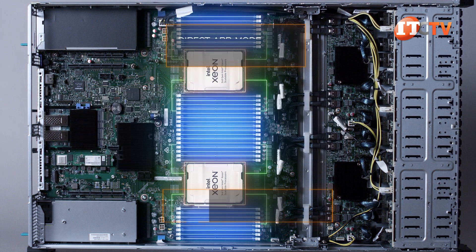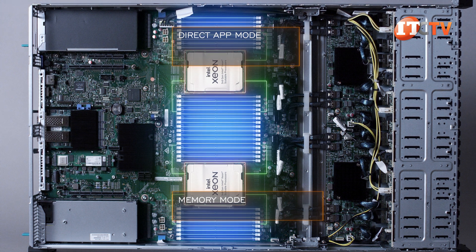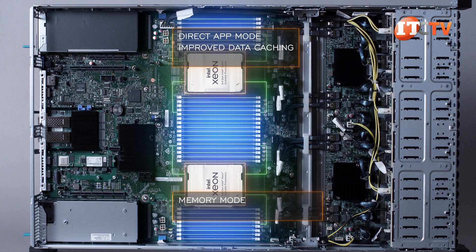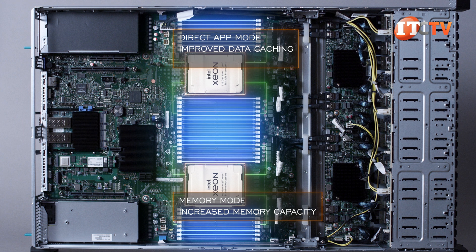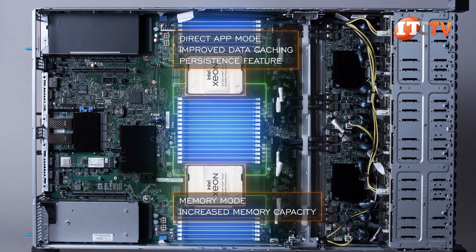With P-MEM, you have two options: direct app mode and memory mode. Direct app mode treats the memory modules like SSD storage devices that are closer to the CPU for improved data caching. Memory mode does offer increased memory capacity, but all memory is volatile, meaning there is no persistence. You can only utilize the persistence feature in direct app mode.